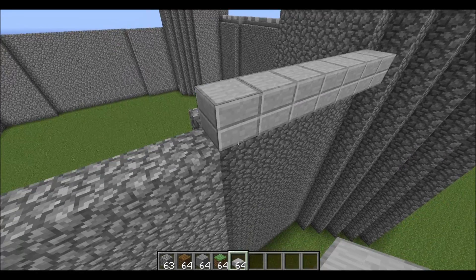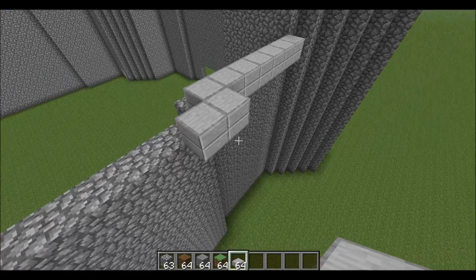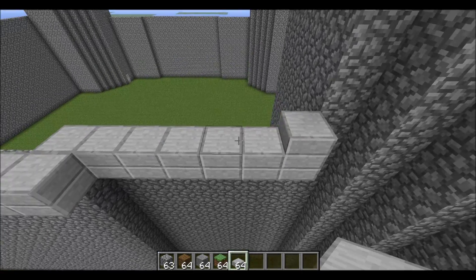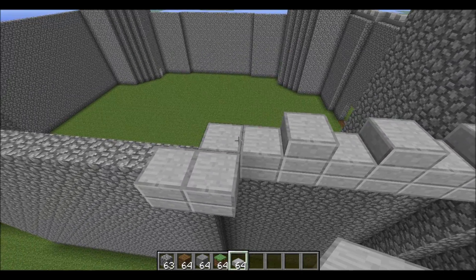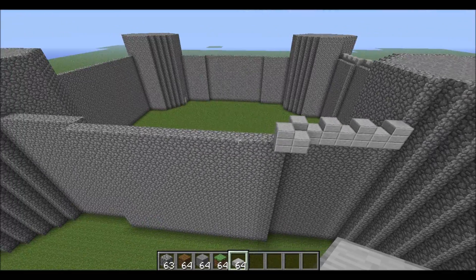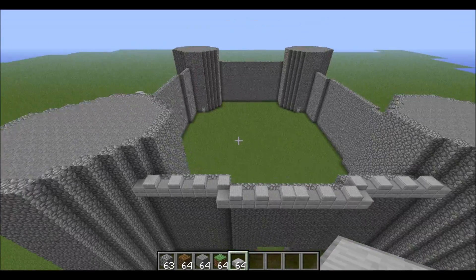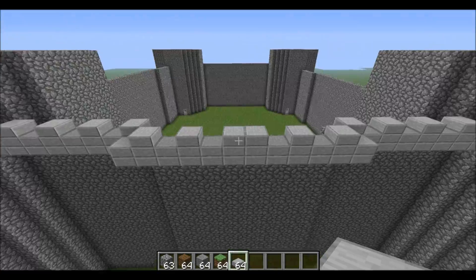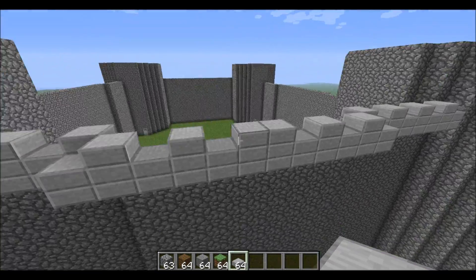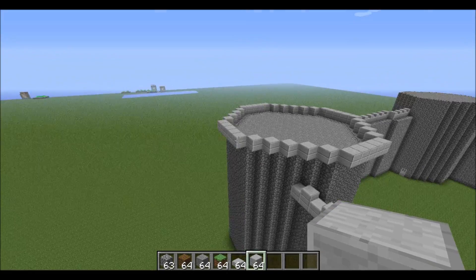You can knock that extra block out but it looks nicer with it. From these sides you just want to start doing three blocks up to give it that castle look, all the way around. If it ends up being an even number of blocks, handle it the same way for symmetry to make it look nicer.